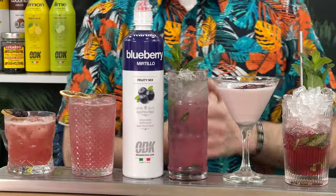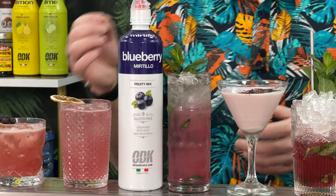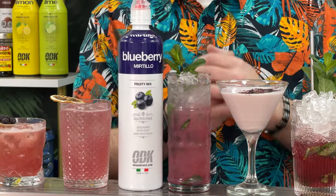Coming up in today's video: five very easy blueberry cocktails that you can make at home. So simple, so easy, using ODK's Blueberry Puree. Long life and shelf staple — once opened, it's a must-have for your home bar.